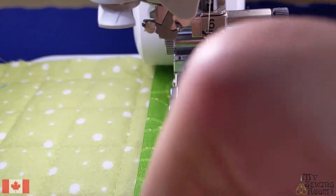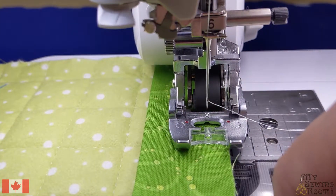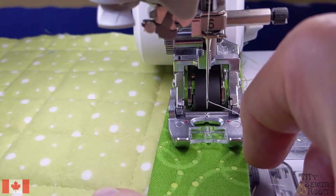First off, I have my binding made. It's a 2½ inch strip, folded in half, and this is the back of my quilt.